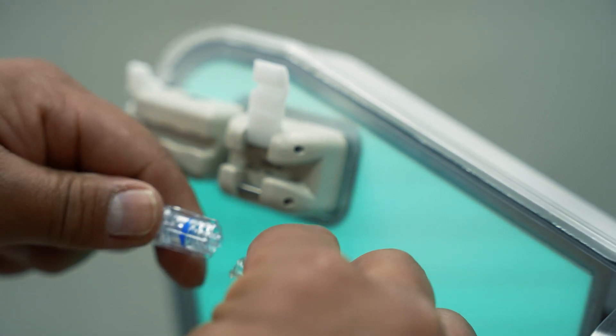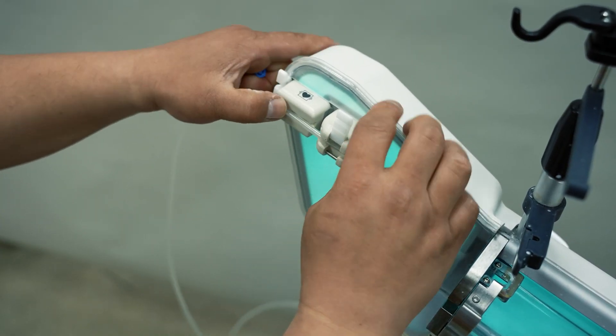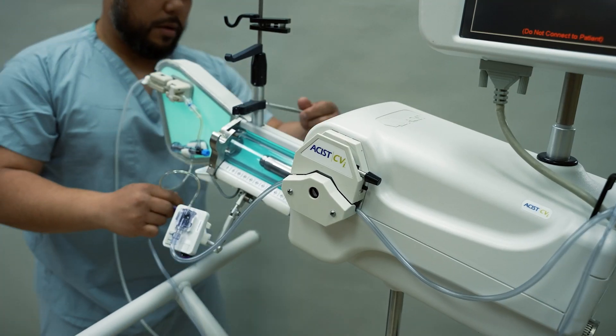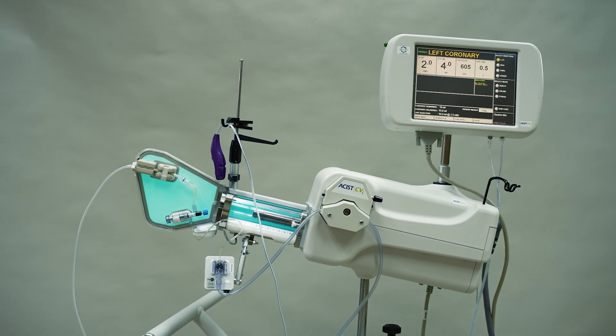You are saving contrast because your contrast is already hooked up, and your canister is full or half full — so you're ready to take the next shot. That's one of the things I felt: improved satisfaction of the physician and increased turnover in the lab. For a busy lab, every minute counts.